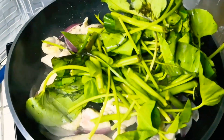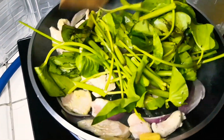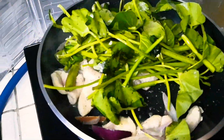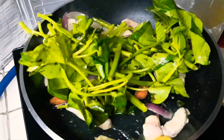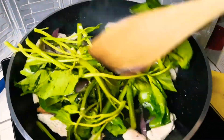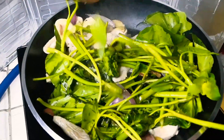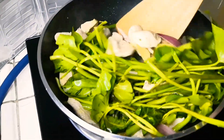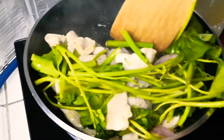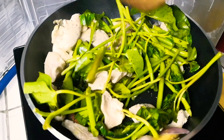Sa akin kasi, lalagyan ko siya ng tangkong. Pwede rin cabbage or any kind na gulay — broccoli na gusto nyo. Mahal kasi yung broccoli. So this time, ito talaga gusto kong butuin. Tangkong with stir-fried tangkong. Ang bango niya.